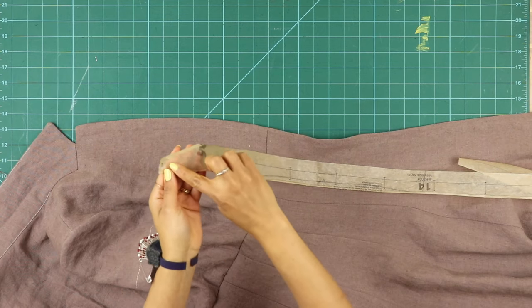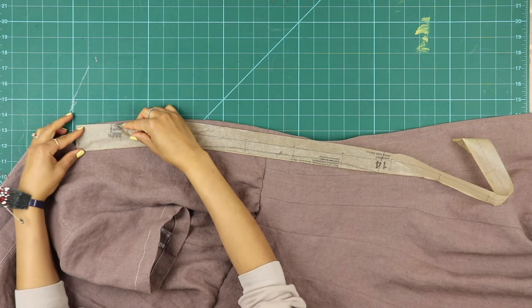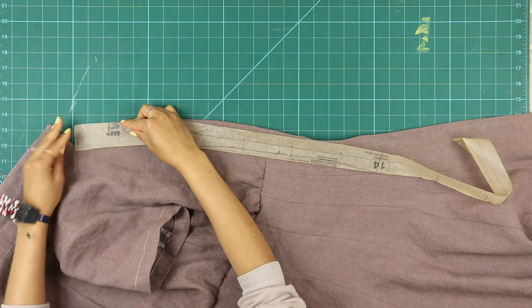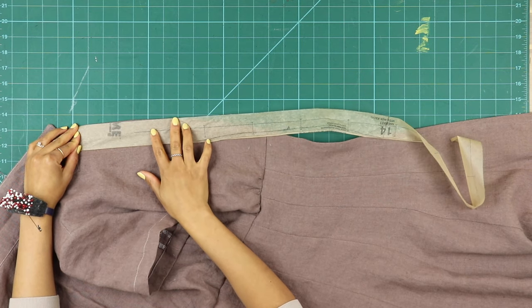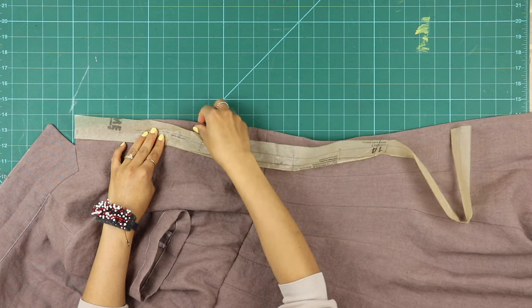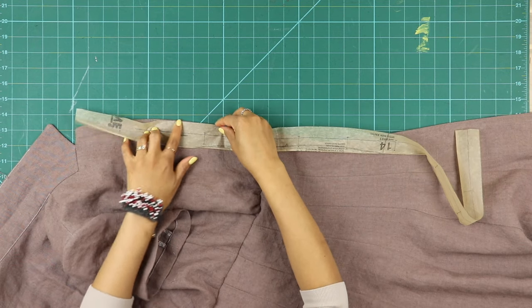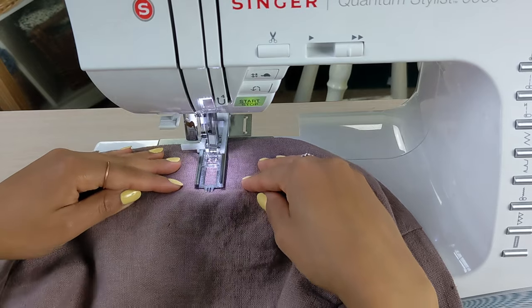Now that the dress is almost complete, it's time to add buttonholes and buttons. Take your buttonhole guide, piece 14, and place it along the finished edge of the dress with the top edge at the upper edge of the lapel on the right side of the dress — that's your right when you're wearing it. Transfer the buttonhole markings to the garment, then stitch your buttonholes.